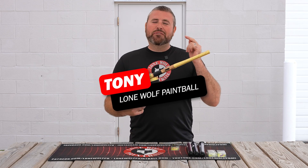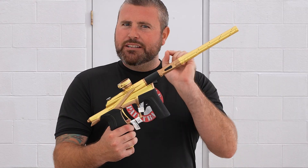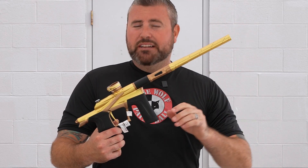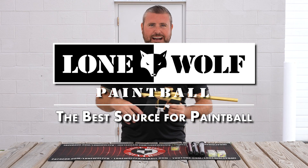What is going on guys? It is Tony from LoneWool Paintball and today I have the brand new Planet Eclipse LV2, but we're gonna talk some upgrades for it. So let's do it. Because who's the best source for paintball? That is lonewoolpaintball.com.